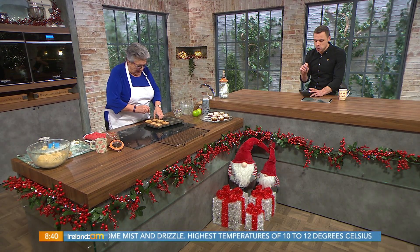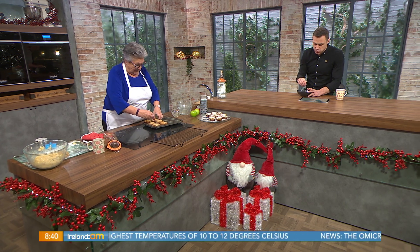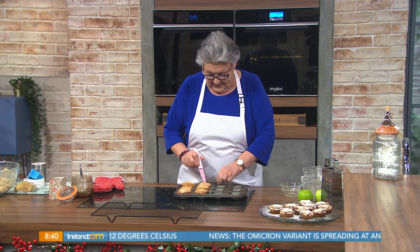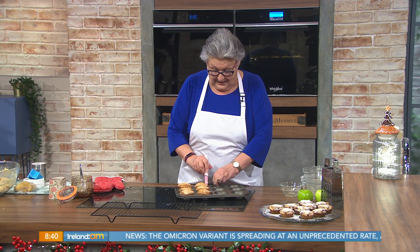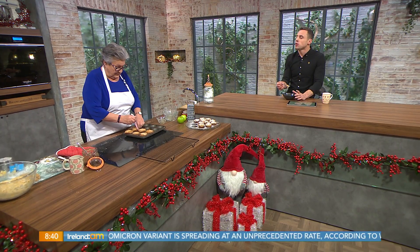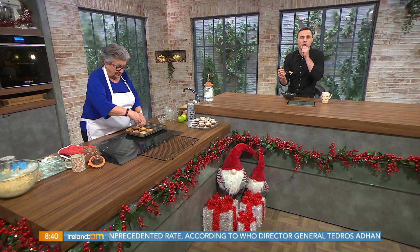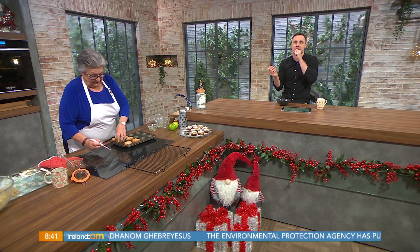The mincemeat is absolutely delicious. The pastry is really good too — the almonds, never would have thought of that. Catherine, thank you very much, my pleasure. It's always classy the way you do it — always a mouthful. You can't do the cookery segment without having a mouthful!